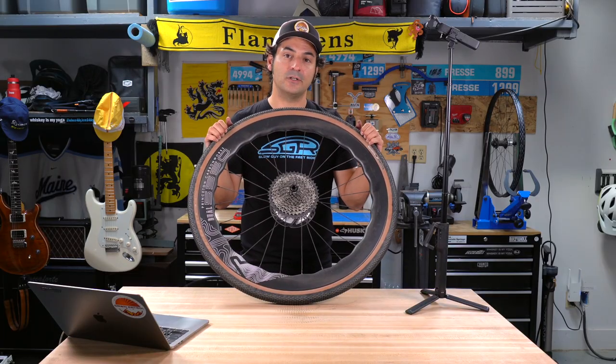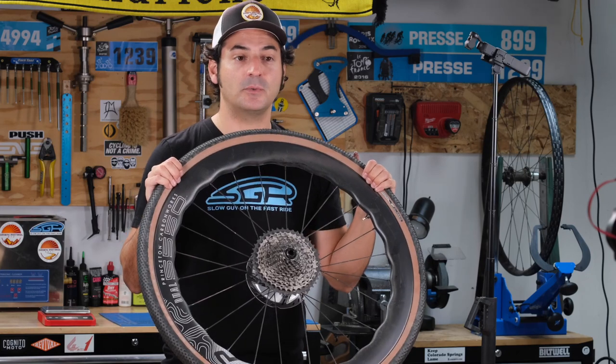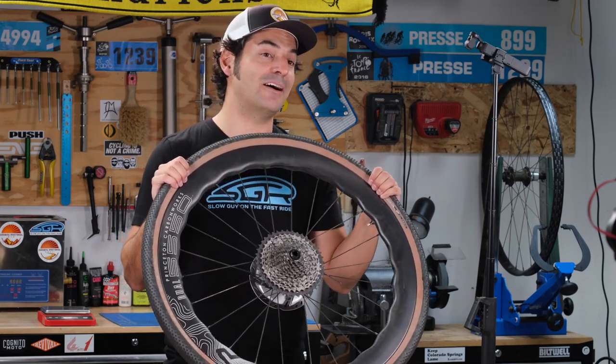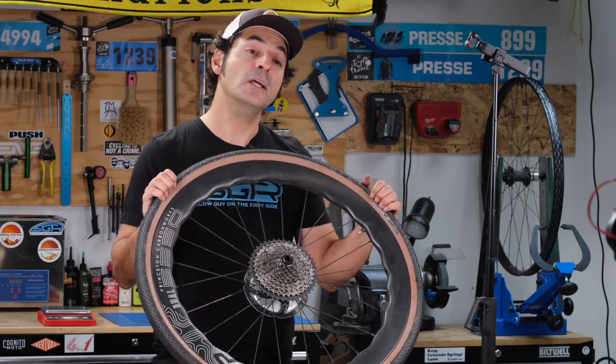Overall, I like these wheels because they are versatile, stable in crosswinds, and strong. They have not gotten even a little bit out of true, even when I've beaten on them and taken them on some pretty gnarly singletrack.